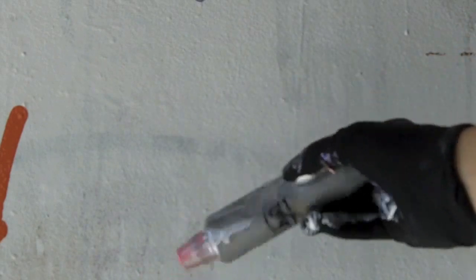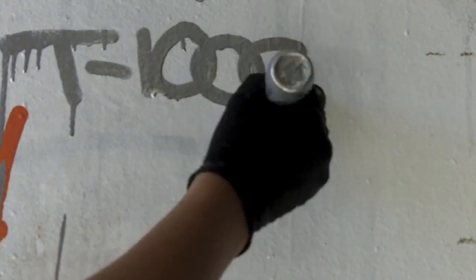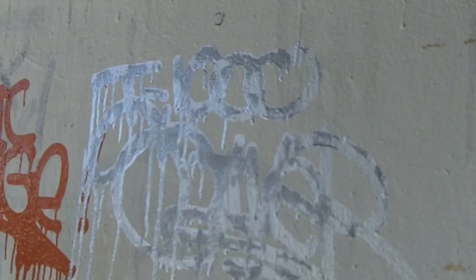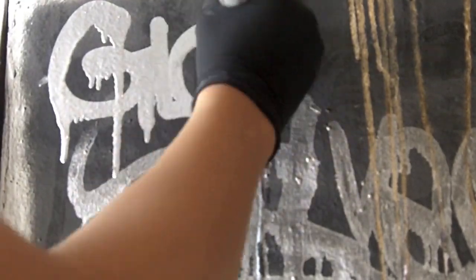Now we're going to try out this Gloppink T1000 Silver. The silver has a great metallic shine to it. As you can see, it writes great on dark surfaces as well.